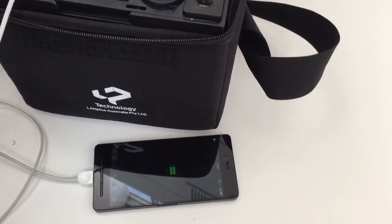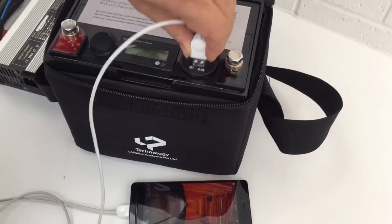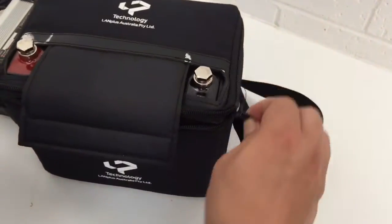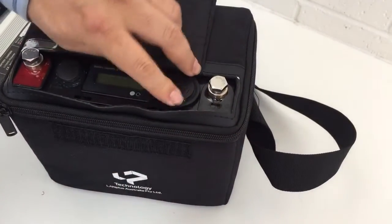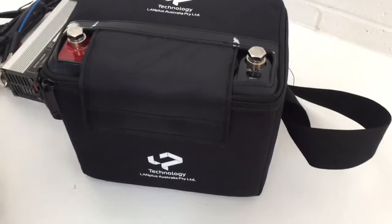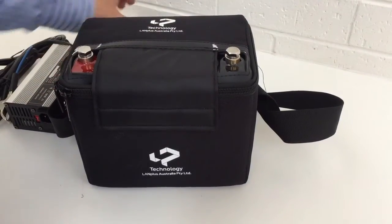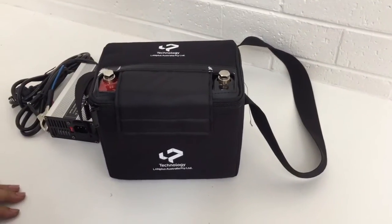If you don't want it to charge, you can close it and turn that off. The battery weighs about five kilos. It has a special design case with ring protection, giving it a limited capability to keep water out. It's pretty easy to carry, and that's about it.